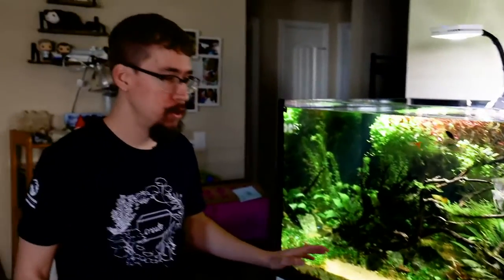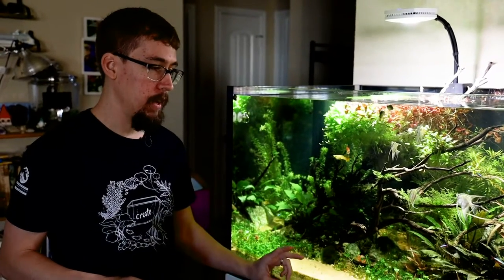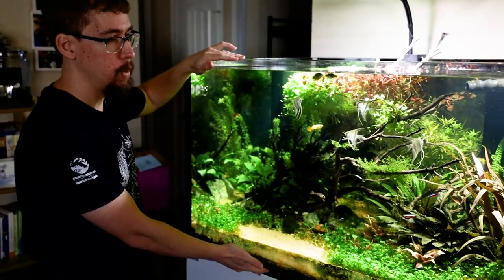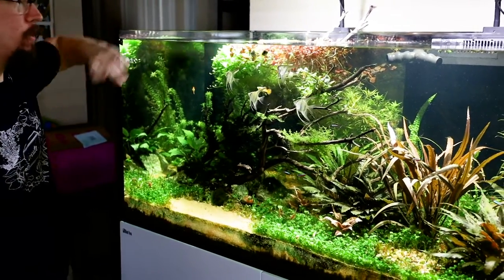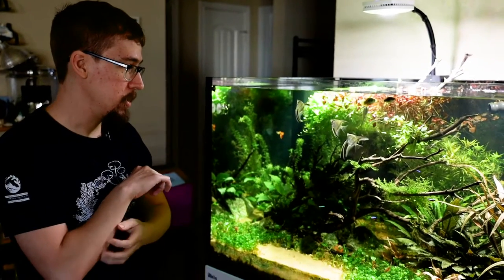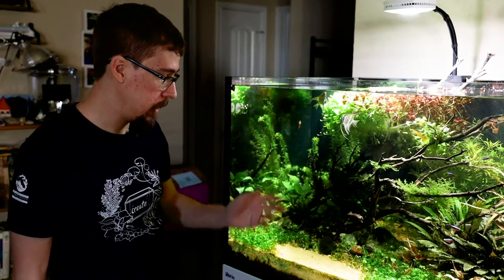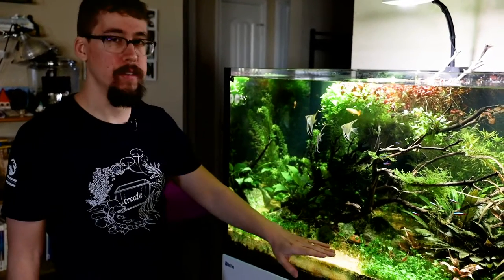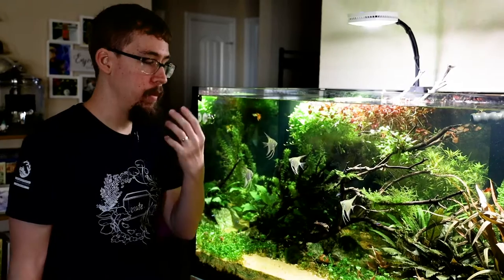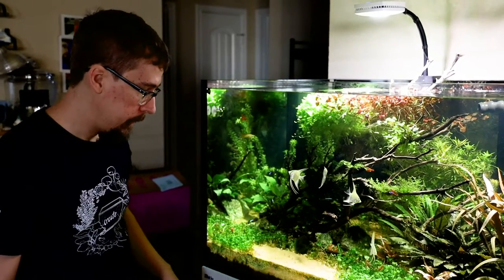At first I thought it was a little too much, but it's grown on me as the plants have filled in. Another good reason for a deep substrate layer in a tank like this — the tank is about 24 inches tall, so reaching the substrate would be nearly impossible. Having a raised substrate layer also helps shorter people like me get into the bottom of the tank.